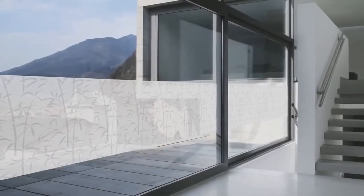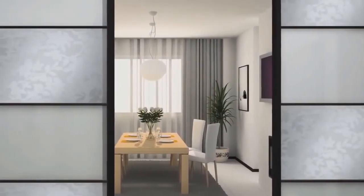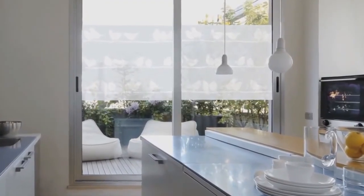When applied to glass there's no loss of light to your room as it's merely diffused through the film. DC Fix Static Cling for Glass is available in opaque and transparent designs and can be easily removed and used again.